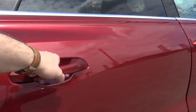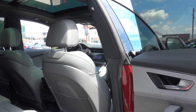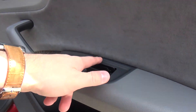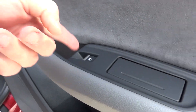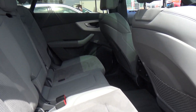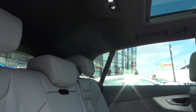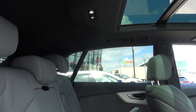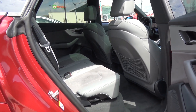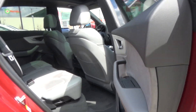Now let me show you the back seats. You have access through all four doors. We can see a gray leather interior with beautiful Alcantara, which feels very good. There's an ashtray, window controls, and aluminum finishes which feel very solid. There is plenty of room in the back even though this car has a coupe roofline. The headroom is not bad, though of course it's not as good as in the Audi Q7.